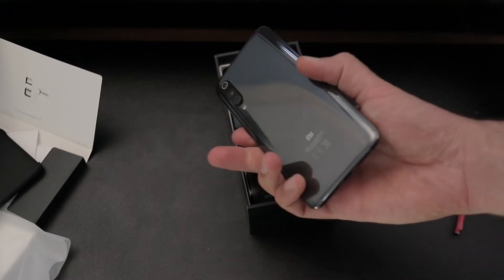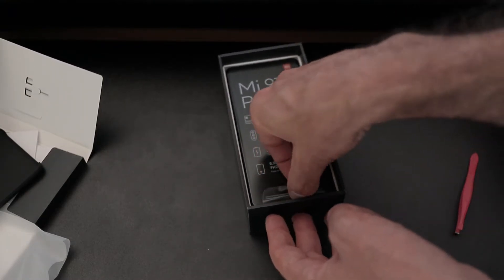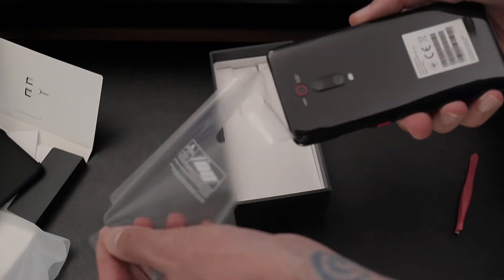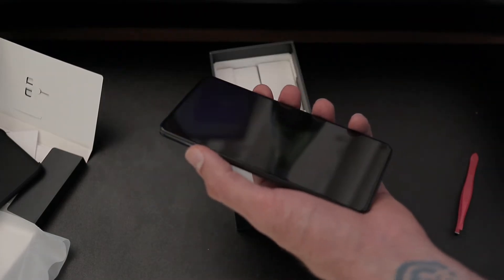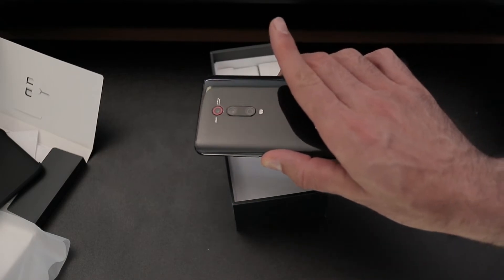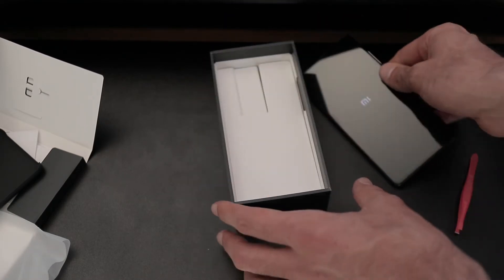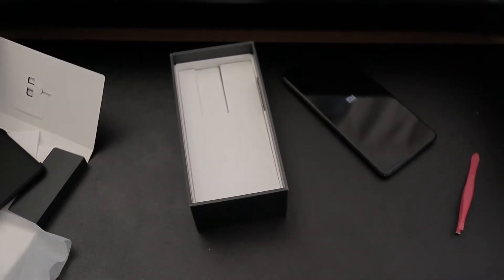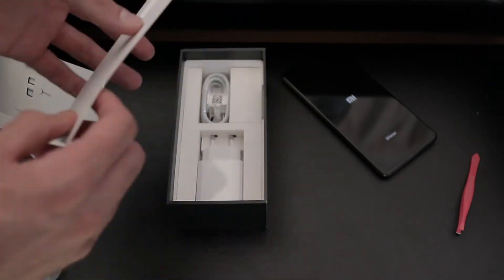I've also got a Mi 9 alongside for size comparisons. Let's take the phone out and peel the plastic off the back. It's so shiny. It's definitely thicker than the Mi 9 — that 4,000 milliamp battery is definitely adding some bulk to the phone. Powering it up, got a little vibrate. I'm going to walk around to the other side of the camera so you can still see the phone in frame and watch the boot-up screen.